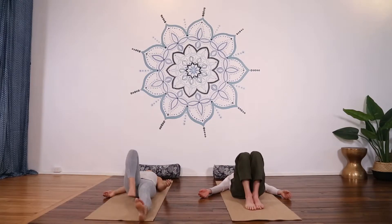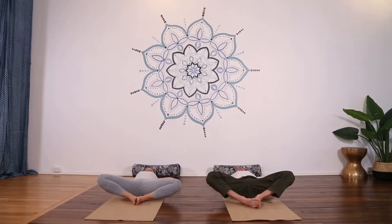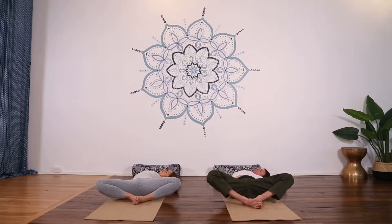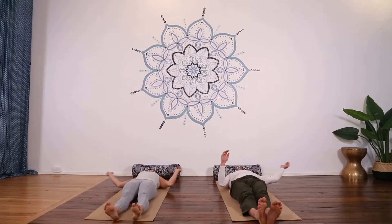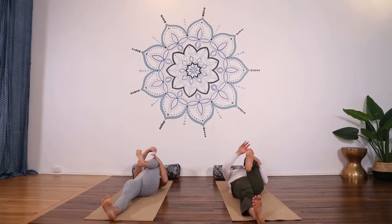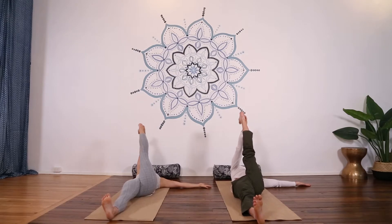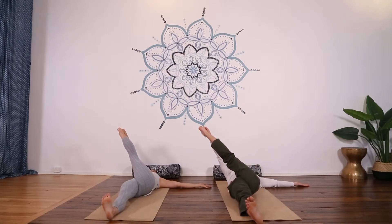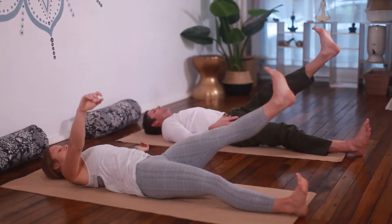Bend your knees, soles of feet together, and the knees are going to open wide as the hands come behind the head. Slide your left elbow to your left thigh, feeling a stretch into the right side of your body. Holding that, and then as you come back to the centre, hug your left knee to your chest. Right hand outside left foot, take the leg up and travel it across the body towards the right. Hold that for a minute and then gently releasing all the way down.